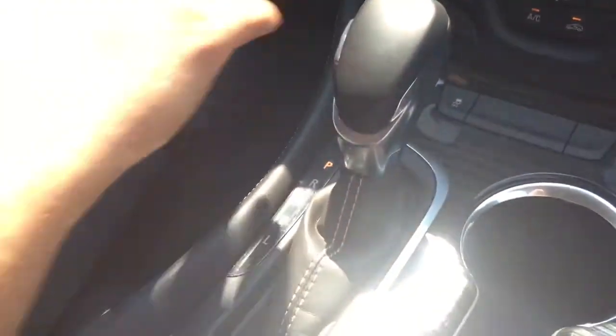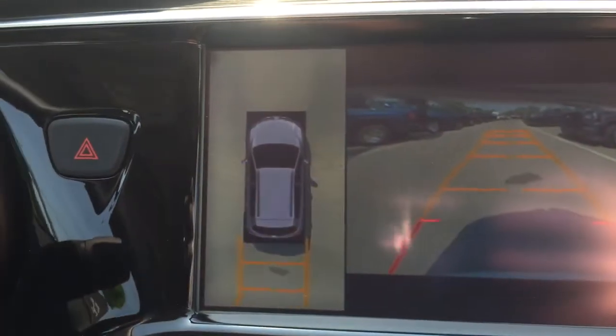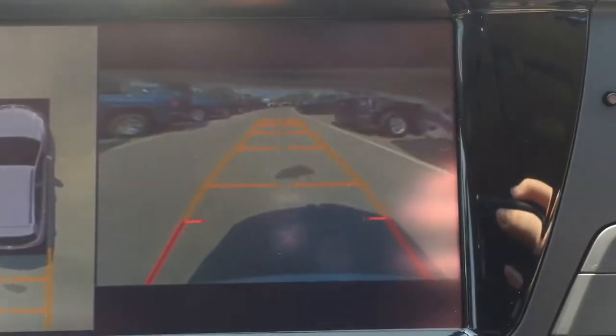Hi, it's Jacob from Mills Motors, and today I'm going to be showing off the available surround view camera system here in the 2016 Buick Envision. All you have to do to get the system started is throw the vehicle into reverse, and on the left-hand side of the screen we can see the top-down 360-degree ground view vision around the vehicle, and on the right is the backup camera.